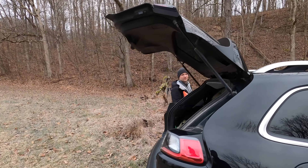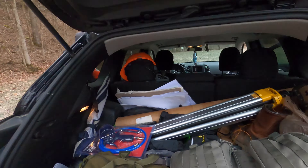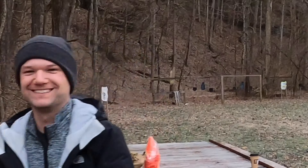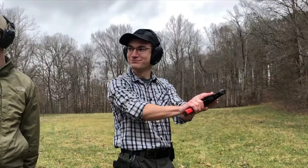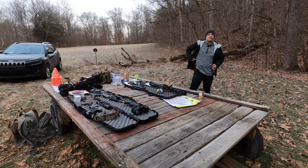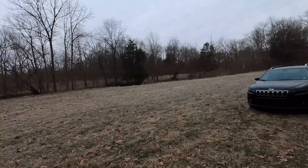Ladies and gentlemen, it is early in the morning, but we do this for you. Early in the morning and cold. So here on the range today, early morning, cold. It's cold.